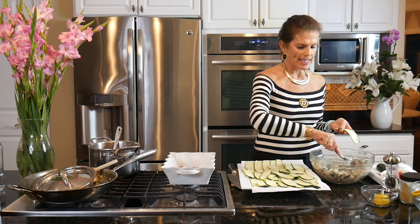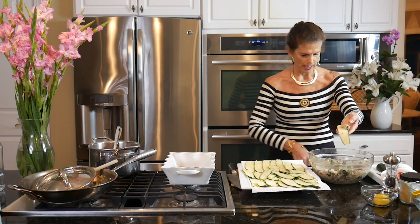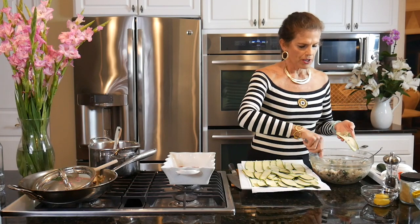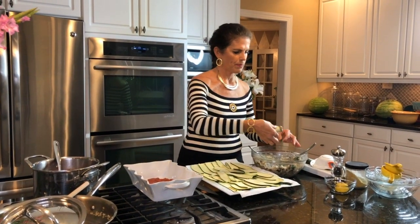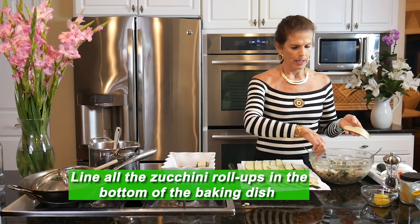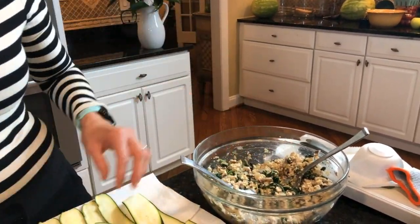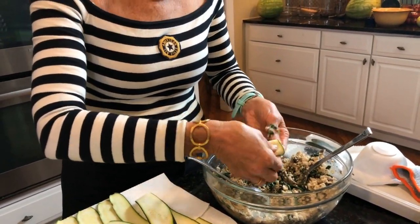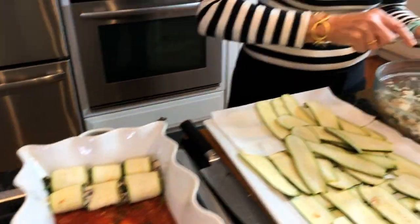Then I start rolling up the manicotti and placing them in the baking dish. I take just a small spoonful of the tofu ricotta and roll it up in the zucchini. I place these beautiful little roll-ups in the base of the baking dish and just keep going. This is a really fun thing to do with a friend or if you're having a dinner party. Now I'm going to invite my daughter Kaylee to help roll up some of this manicotti because it's a fun thing to do together.